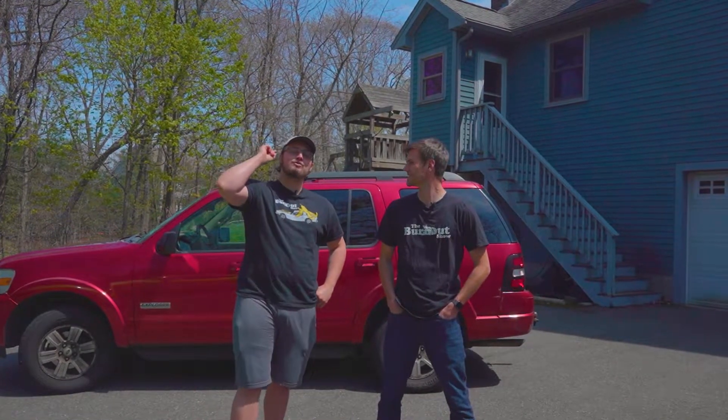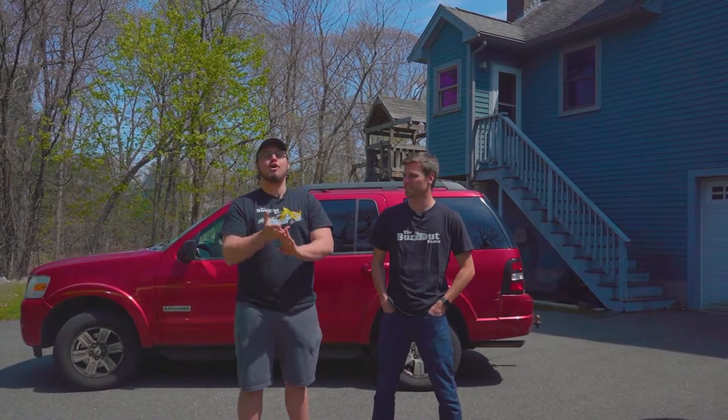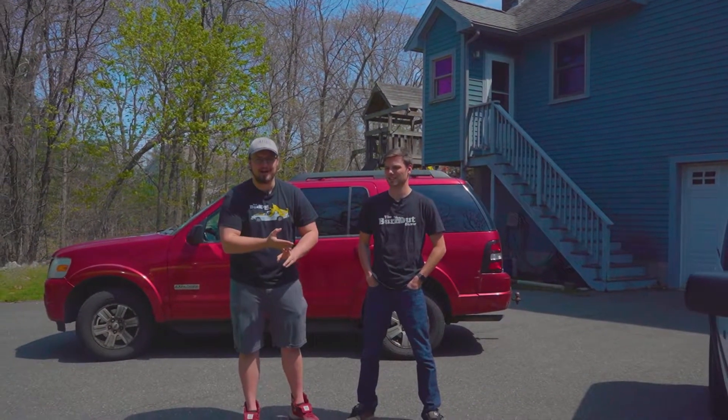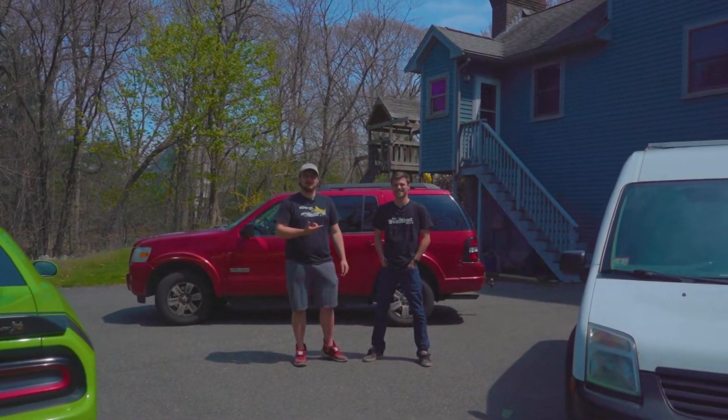On this Burnout Extra, we're going to show you the difference between rear-wheel drive, front-wheel drive, all-wheel drive, and four-wheel drive. And we've got some badass cars and some lame-ass cars to demonstrate.